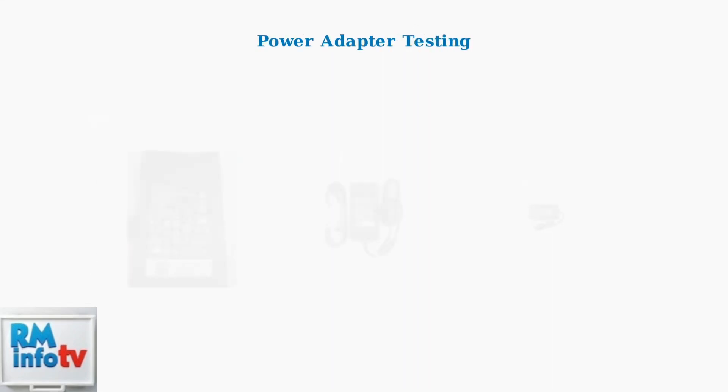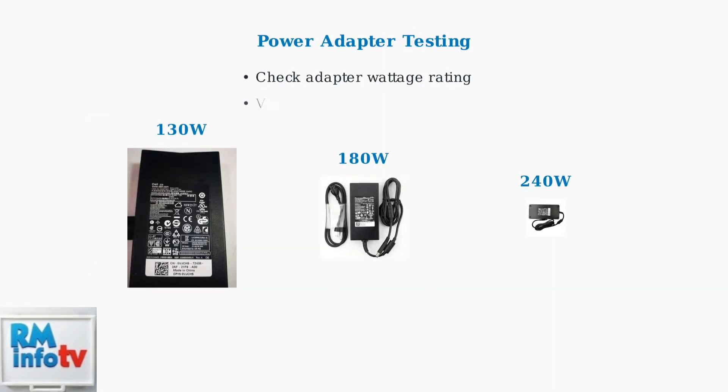Power supply issues cause 40% of docking station failures. Test your power adapter to ensure it provides the correct wattage — Dell docking stations typically require 130, 180, or 240 watts.